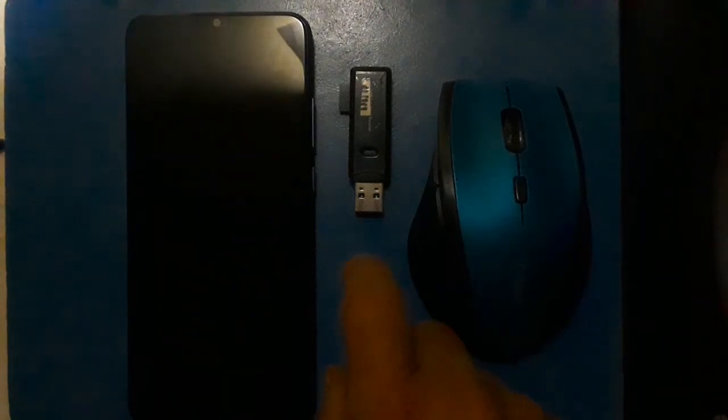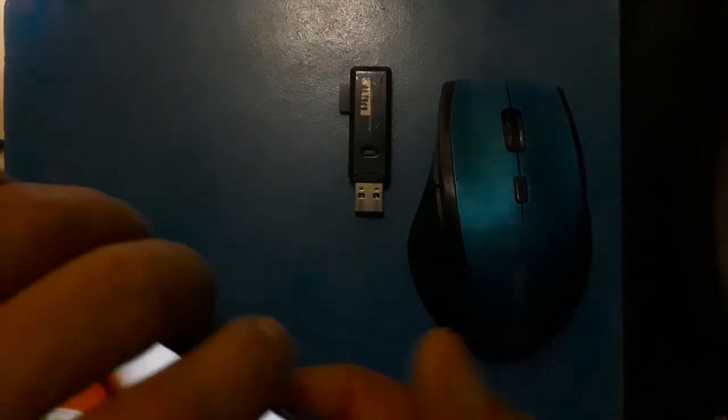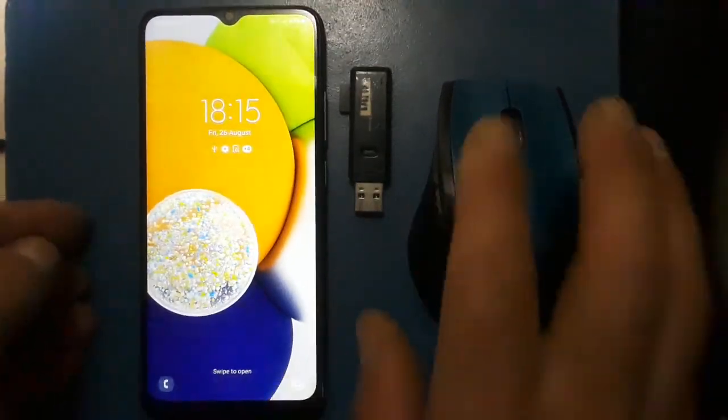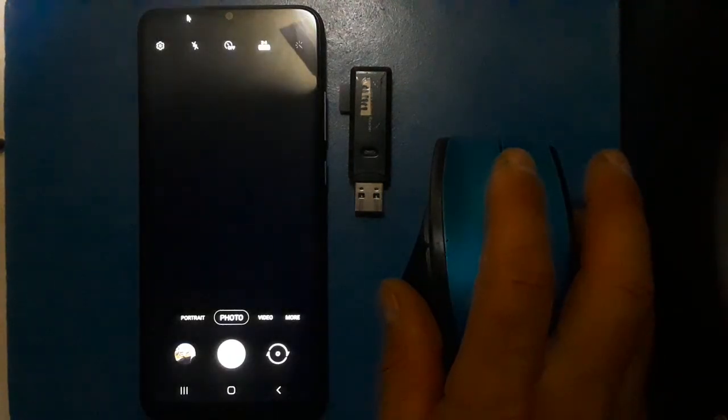Let's see what happens. It looks like it responded — the mouse is on. Definitely works.